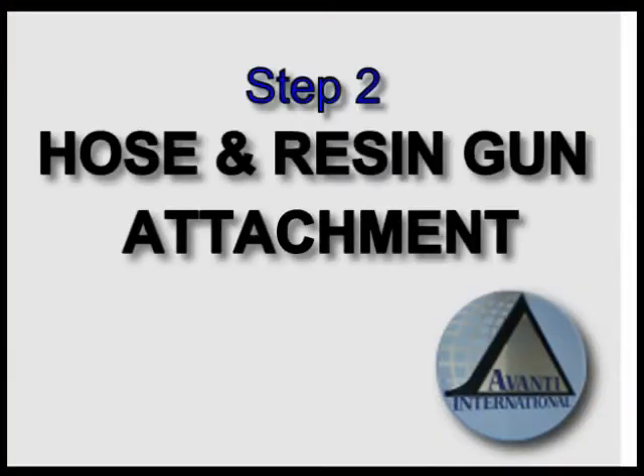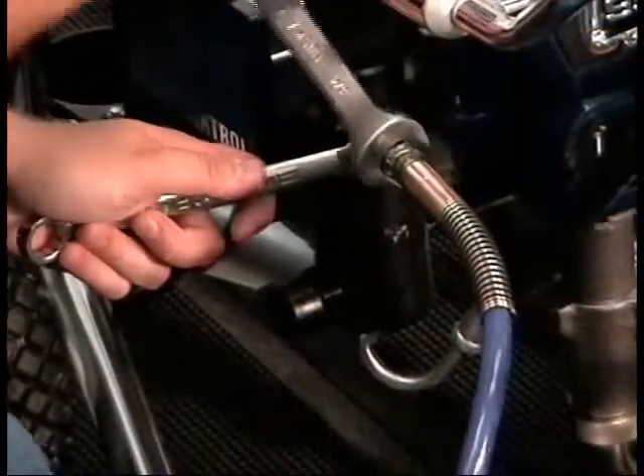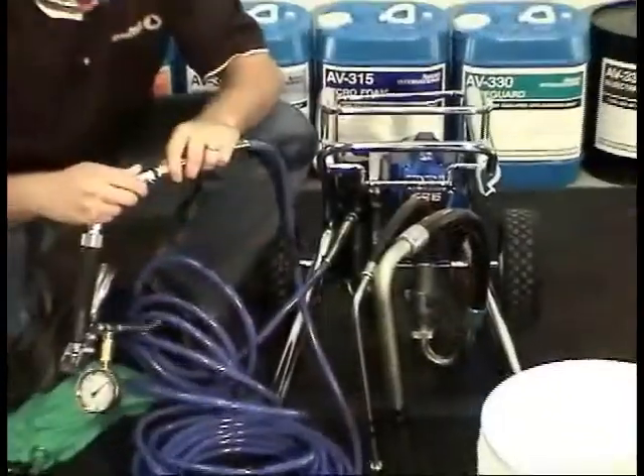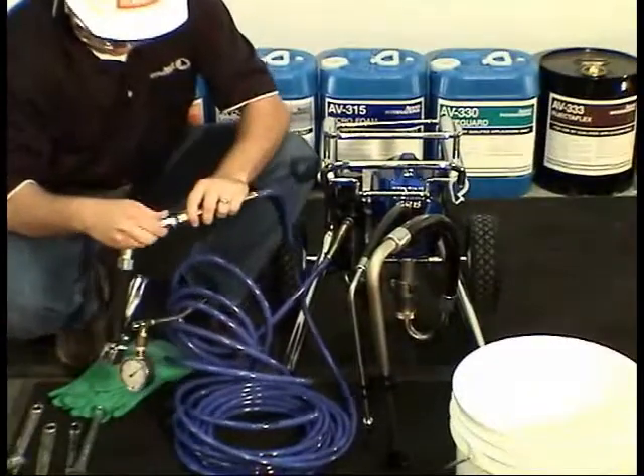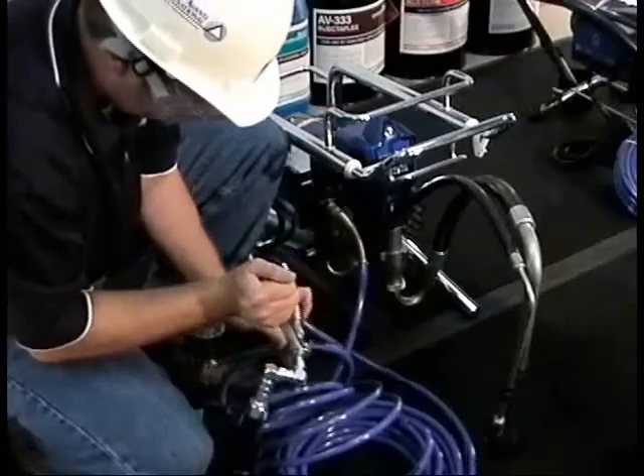Step 2: Hose and Resin Gun Attachment. To attach the hose to the pump, use an open-end wrench as a backup on the pump fitting while tightening the hose fitting to a snug fit. Next, attach the resin gun to the hose in the same manner and tighten to a snug fit, being careful not to over-tighten.